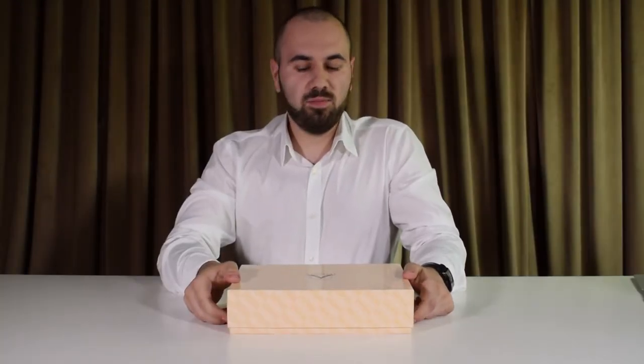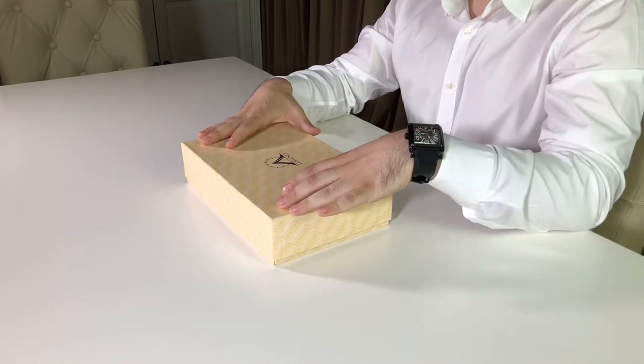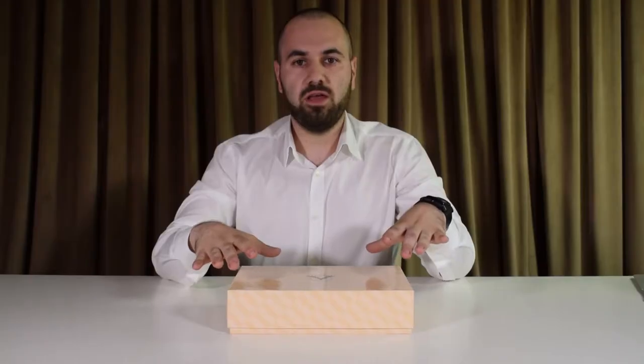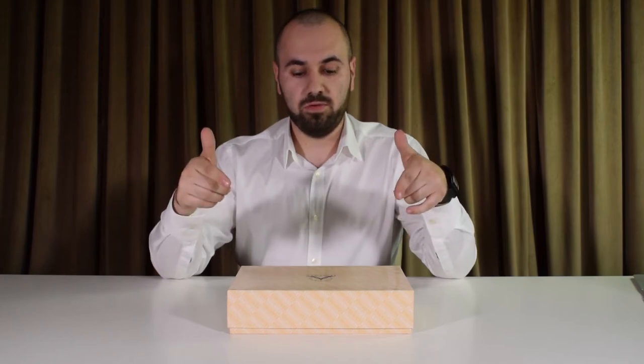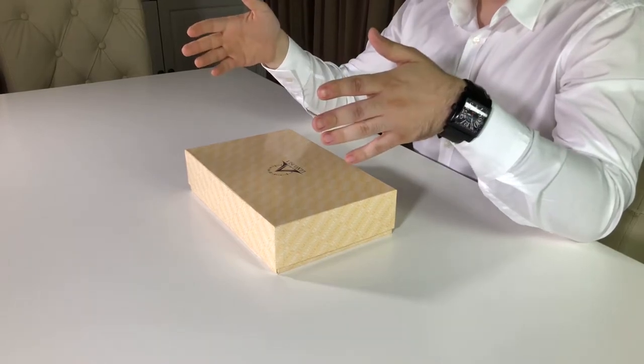Hello everyone and welcome to the channel again. For today we have a special pen, since this is a very dear to my heart pen. We have a special occasion and I've tried to integrate my new setup — I hope you guys enjoy it. Let's dive into the unboxing first, then we are going to cover some of its features and see a writing sample of the nib.